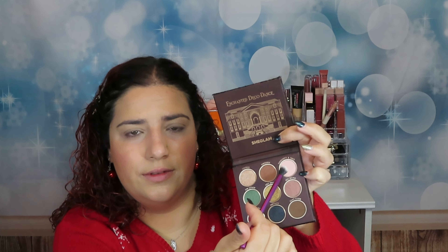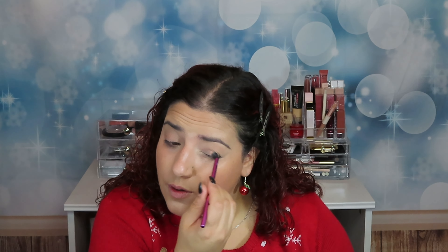Have you seen my previous video where I did this face? Did you enjoy it? I'll link it somewhere here so you can watch it. I'm going to start with this color called Naughty and Nice — it's this one here. So guys, tell me, what are your plans for this Christmas?